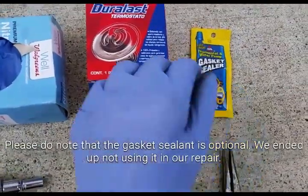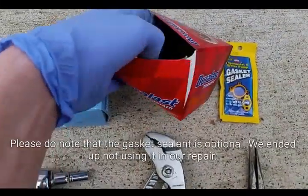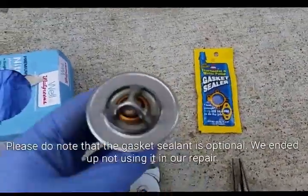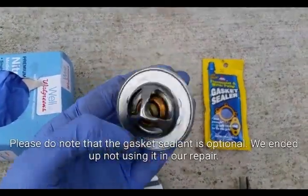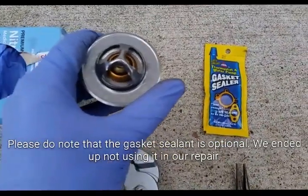The instructions for this specific repair told us not to use the gasket that came with the thermostat, so instead we'll be using gasket sealer — I'll show you how that'll work. Here's the thermostat itself; went to AutoZone and picked it all up, very cheap, easy to do, shouldn't be too long to repair at all.